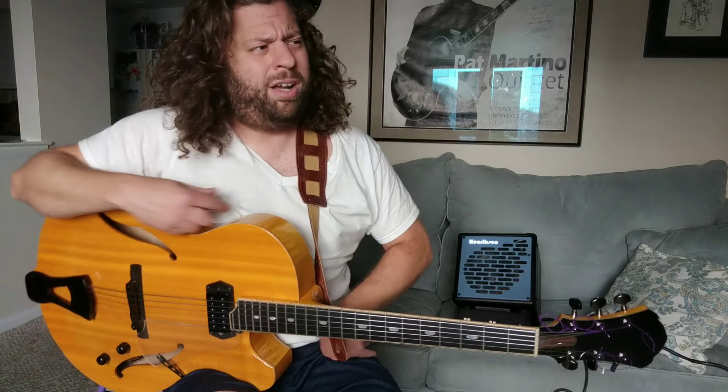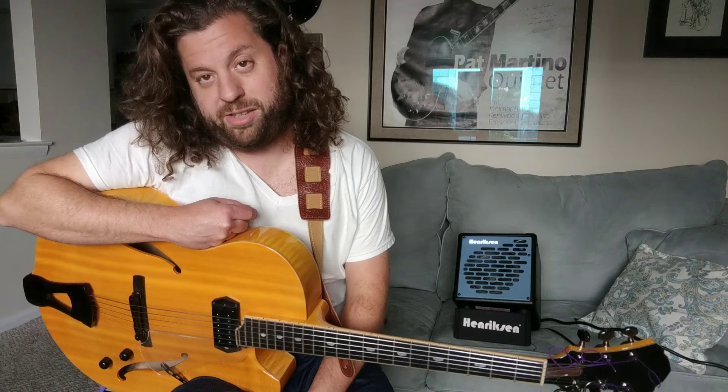Let's talk about swinging. I believe it's one of the hardest things. First of all, it's the most important part of being able to play jazz. If you can't swing, it's not going to sound right — unless you want to stay in school for like 16 years. And then it still might not sound right, but you'll get a chance to play.